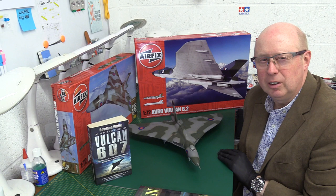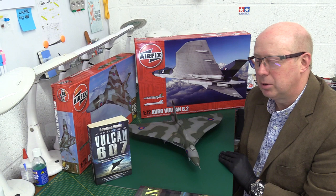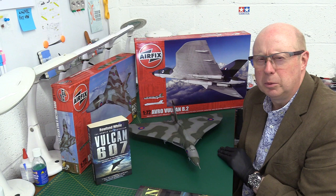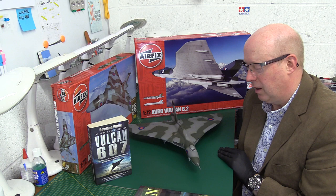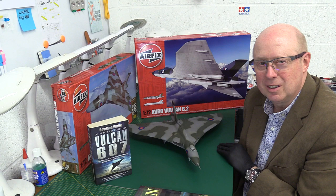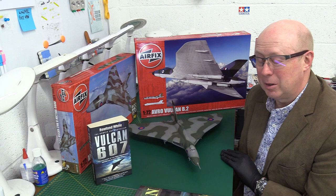I built two Vulcans - this is the second of two. The first was an earlier boxing showing it over the Falkland Islands, XM607. This is the later anniversary one for 2010. The first one was for my late Tom Culley - he's now sadly no longer with us - but he lived near the Avro Woodford factory, which used to be Avro and became BAE Systems. He used to have Vulcans flying over his house in Poynton, so I built him this and he really liked it. Then I built this one for myself afterwards.